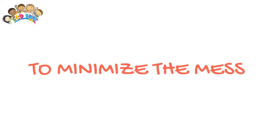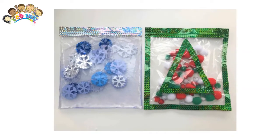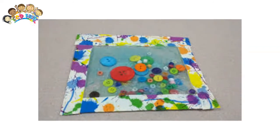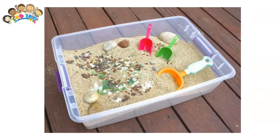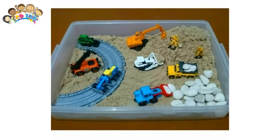To minimize the mess, if you're worried about the mess, put a tablecloth, sheet, or towel under your sensory bin. That way, you can tip spills back into the bin when your child finishes playing. Alternatively, your kid can play with their sensory bin outdoors where messes won't matter.